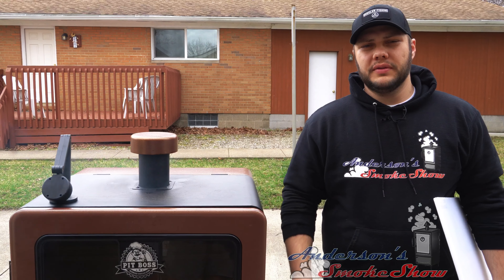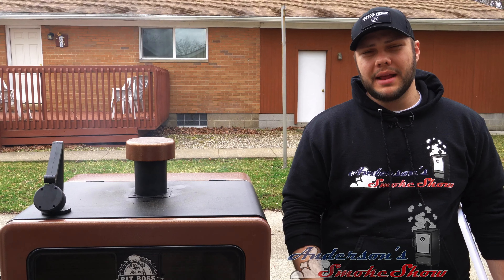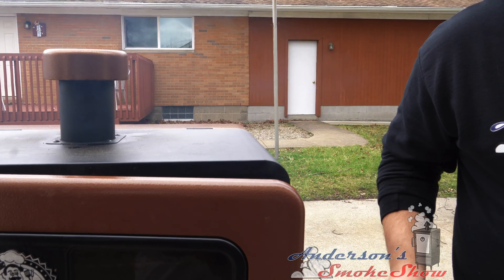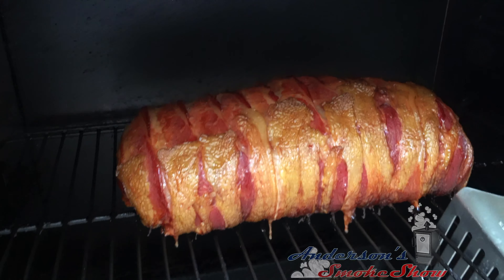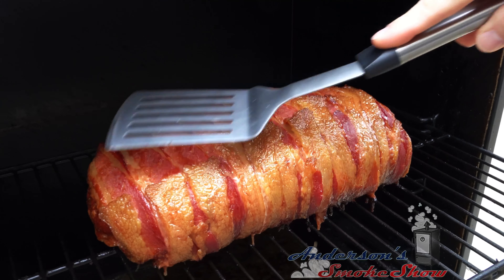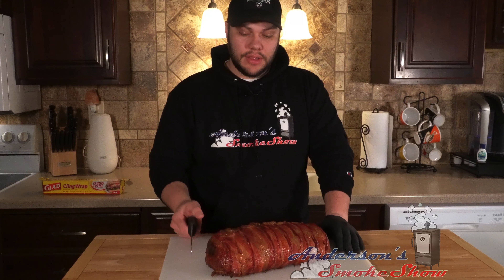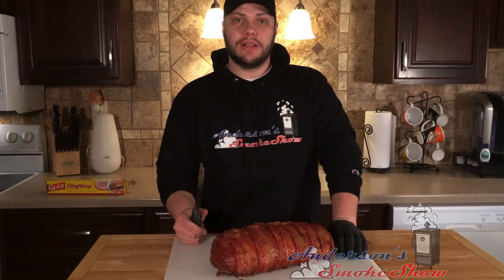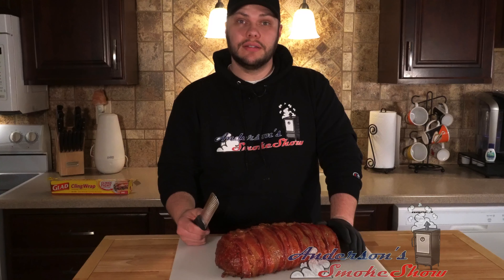We've had this meatloaf in the smoker at 250 degrees for about three and a half hours now, and we're registering temperatures using the Thermapen MK4 right around 160 degrees — it's time to pull it out. Look at that — oh man, that thing is sweet. This is about a six pound meatloaf including the bacon, stuffed with fresh mozzarella cheese. We've reached an internal temperature of about 160 degrees and it is time to cut into this monstrosity.